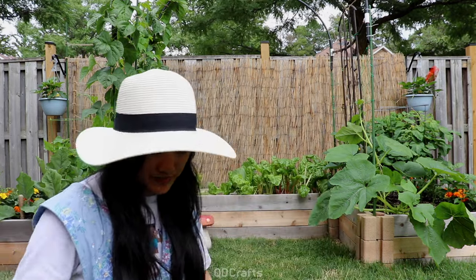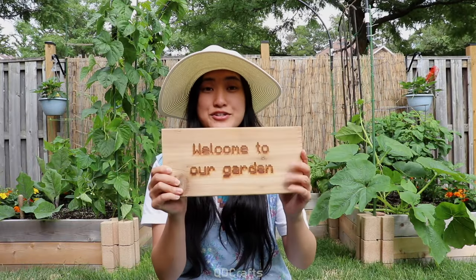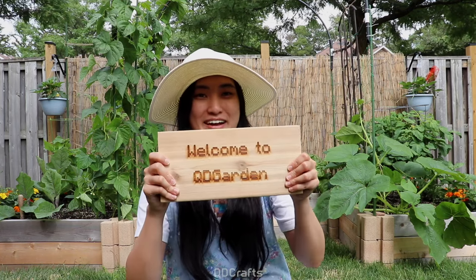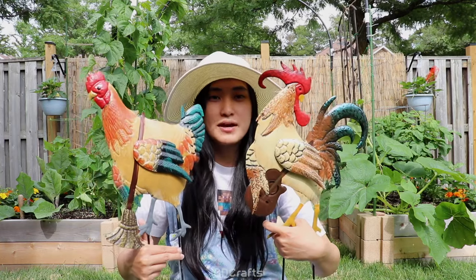One final touch: remember that extra one foot of cedar wood? I used my library's laser engraver to make a Minecraft-style sign that says 'Welcome to Our Garden' on one side and 'Welcome to Cutie Garden' on the back, so I can switch it. It turned out so nice! And since we're not allowed to raise backyard chickens in our neighborhood, I got two metal chickens to decorate around the garden bed.